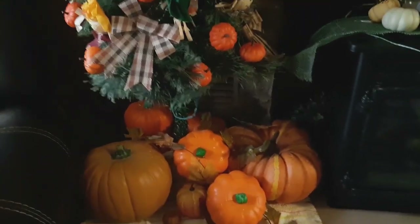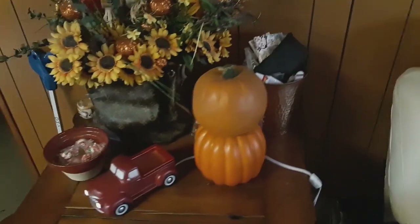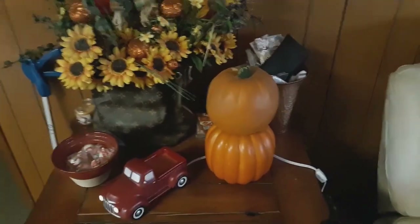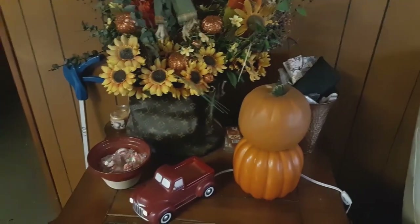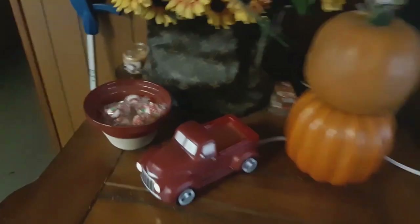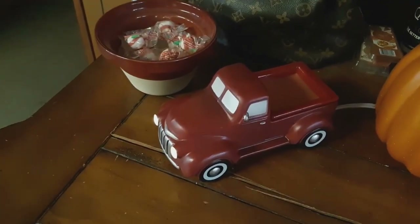Down below is just all of my pumpkins — a lot of pumpkins, different sizes. And then across the way, over by the recliner couch, is just stacked pumpkins and then my new little warmer that I just turned on.